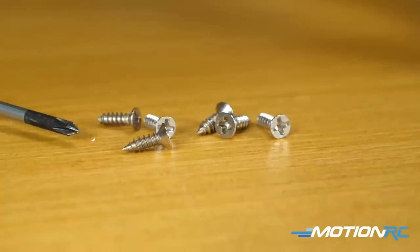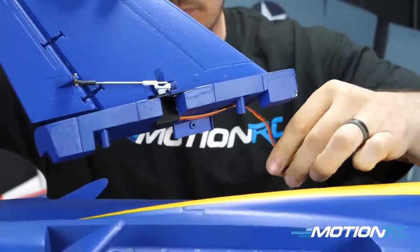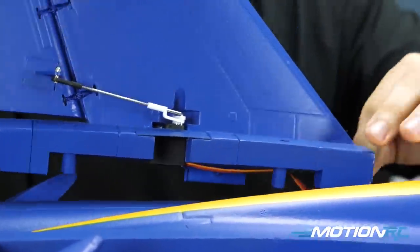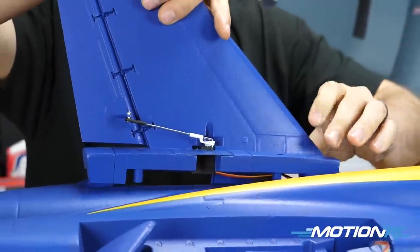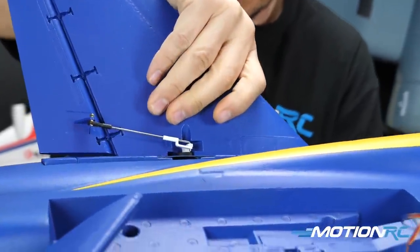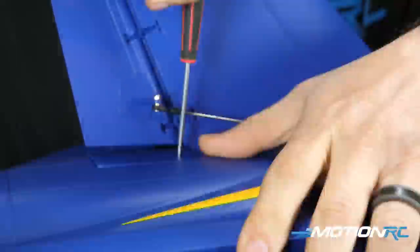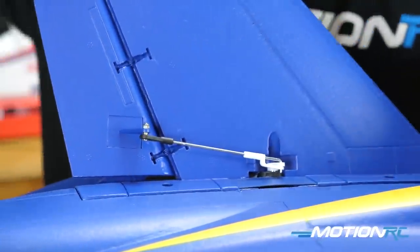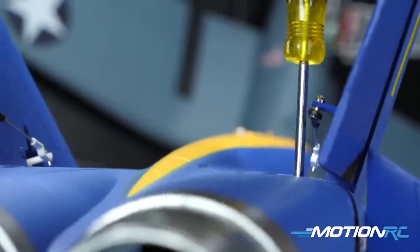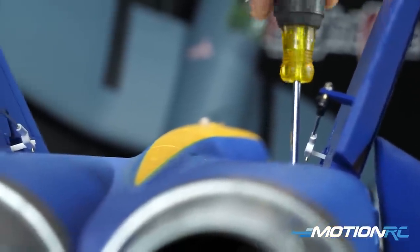Next step is the vertical stabilizers — six screws total, three for each vertical stab. At least on my version the rudder servos were already attached, though that could be different for yours. There are two screws on top and one on the side. Plug in the rudder servo, tuck it in, and the vertical stabilizer sits nice and flush. Drive in your three screws per side and repeat for the second one — done with step two.